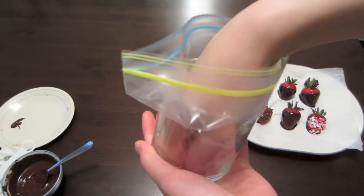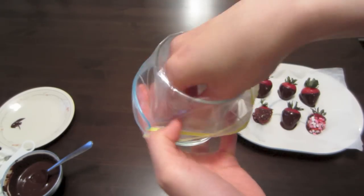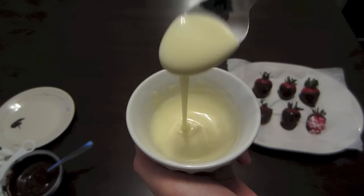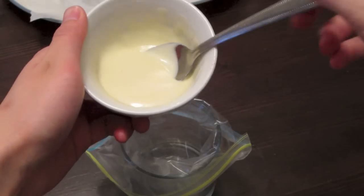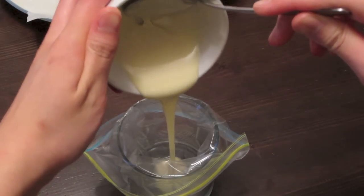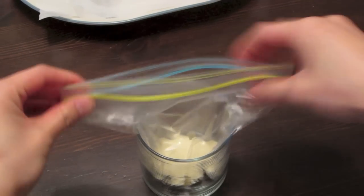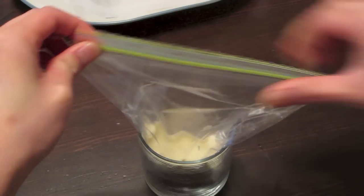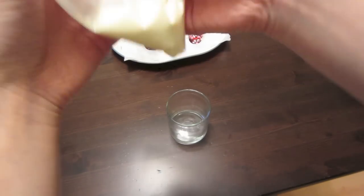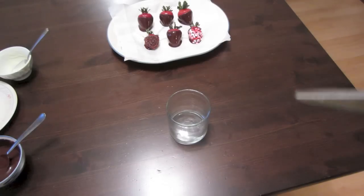While your chocolate is melting in the microwave, you can start on your makeshift piping bag — it's basically a Ziploc bag. Just put it around a cup to hold it, then take your melted white chocolate and fill it up. Close up your Ziploc bag and push all the white chocolate to one side. You don't want to push all of it to the very end because when you cut the hole, it's going to spray all over your face — and you don't want that, obviously.